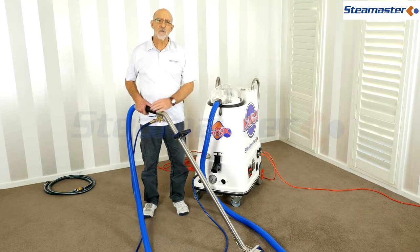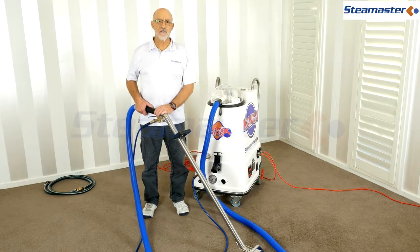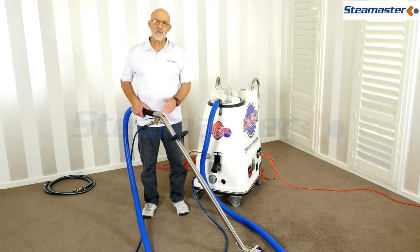We're going to be talking now about some troubleshooting - these are little problems that happen with any carpet cleaning machine pretty much at any time, and what we need to know is how to solve these problems quickly.